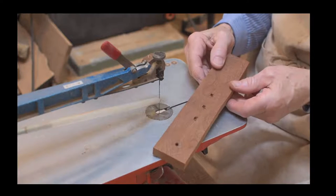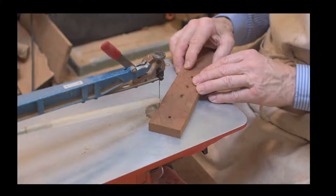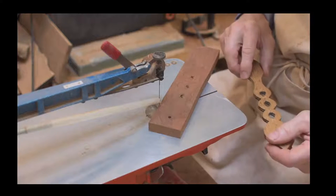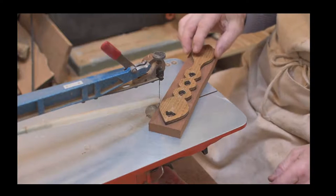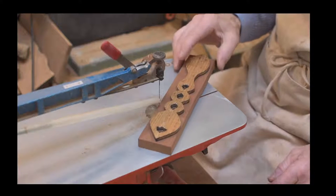There are two methods you can use for marking out. You can use paper where you literally stick it onto the wood, or you can mark out with a template - just mark around it and draw it on. We've drawn on with pencil.